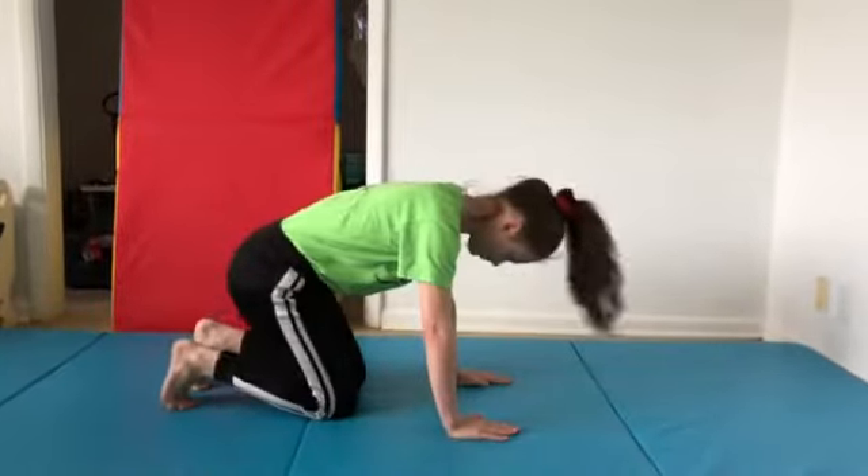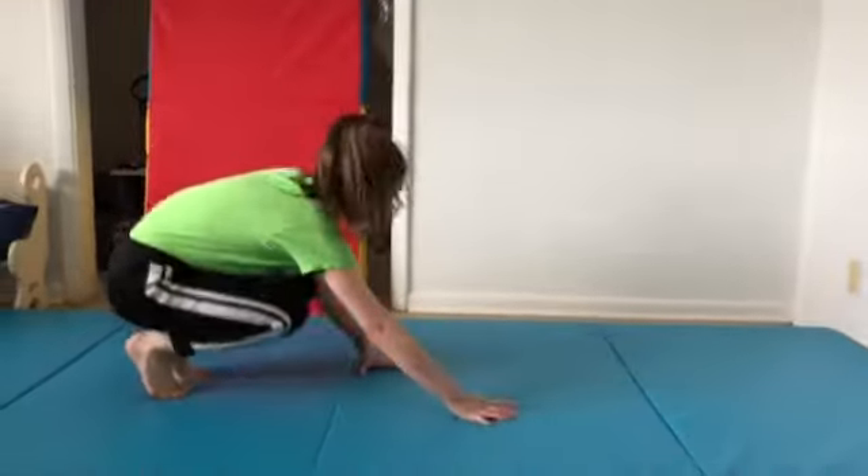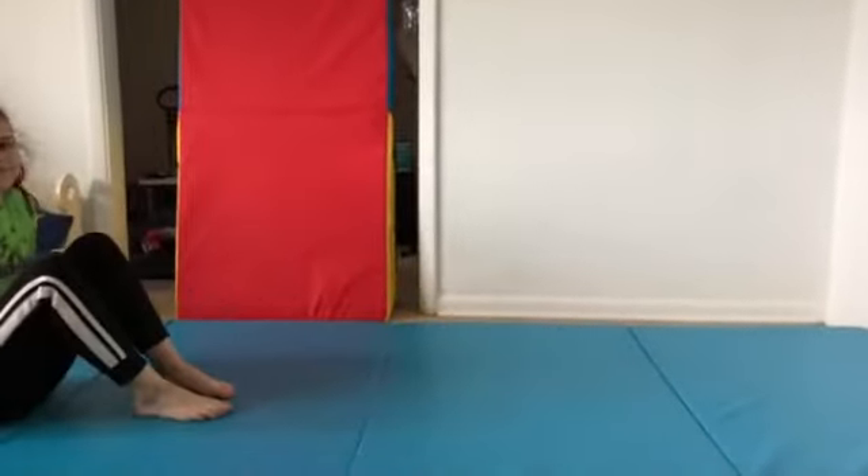Ready? One, two, three — and really look. There we go! Do 20 of those and it'll help with your handstands. Awesome job!